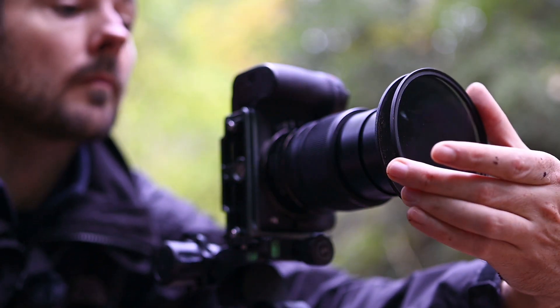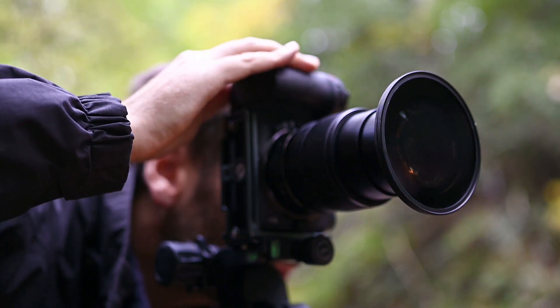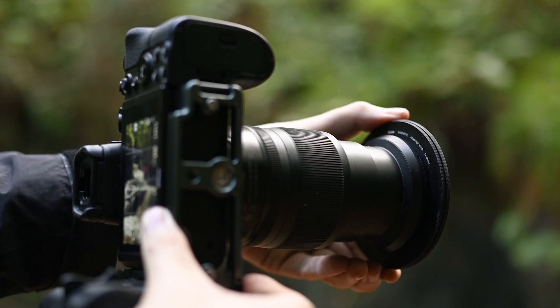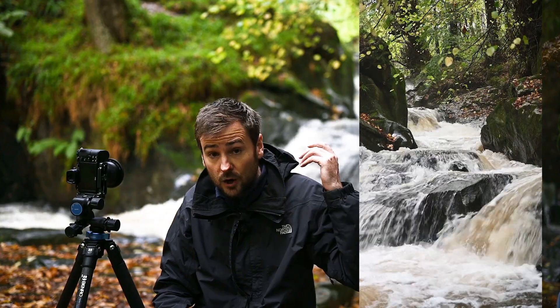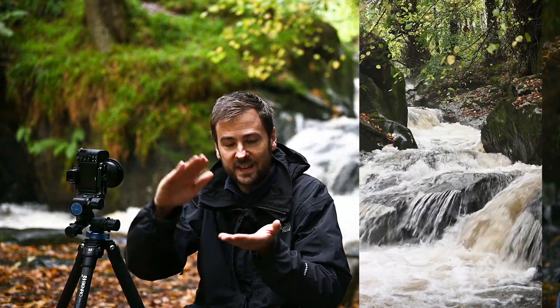I've got a circular polarizer on the front as well. What that's doing is taking the reflections off the rocks and the gorge, allowing the whites of the water to punch through with more contrast. It's also adding a lot more vibrancy to the yellows in the trees because it's removing the sheen of water off the surfaces of that vegetation.